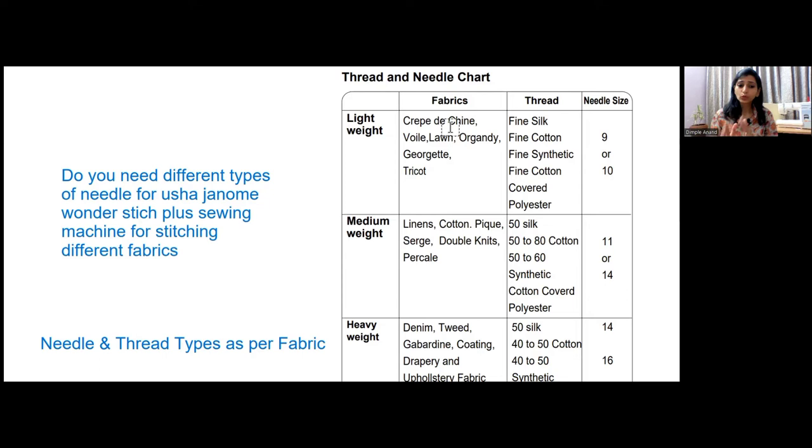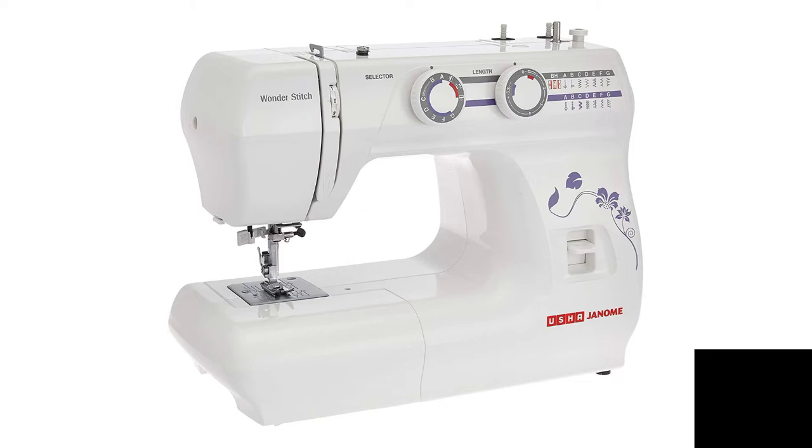The question is: do you need different types of needles for Usha Janome Wonderstitch Plus sewing machine for stitching different types of fabrics? This question has different layers. First, you need to understand what is the needle type for automatic sewing machines — Usha Janome zigzag sewing machines.